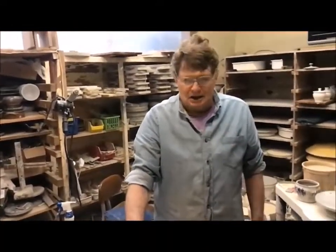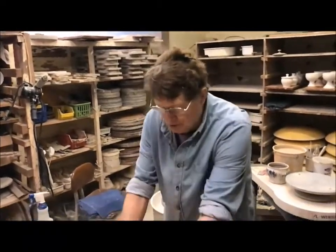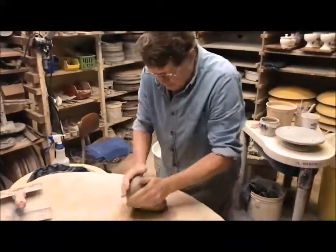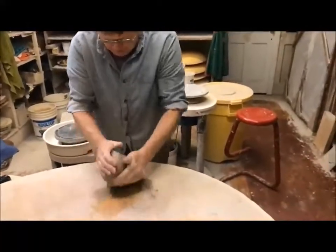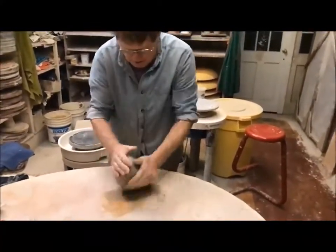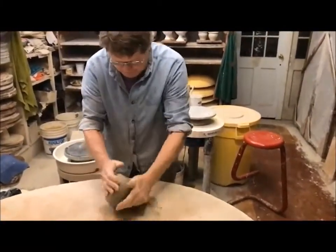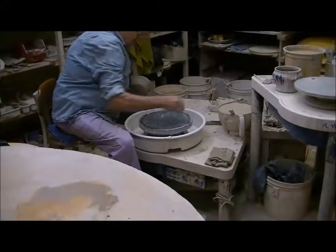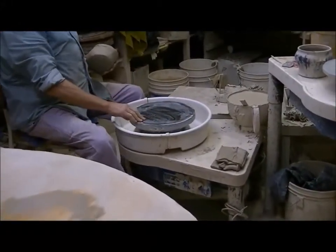Doug, why don't you tell us what you're going to do? I'm going to make a bowl for you. The first thing I do is called wedging — it's the same thing you do when you bake bread. I'm pushing down and turning as I go. This is the final mixing process to get the clay to be the same moisture content all the way around.